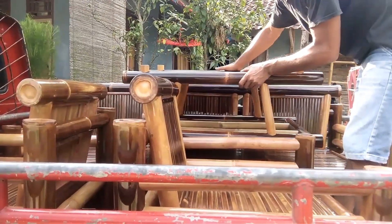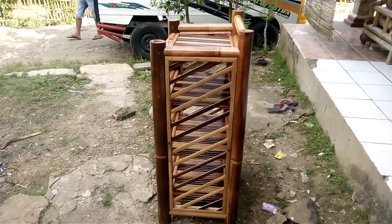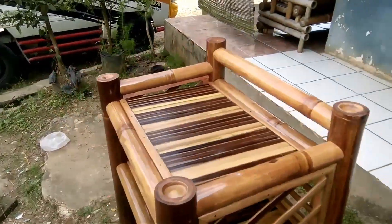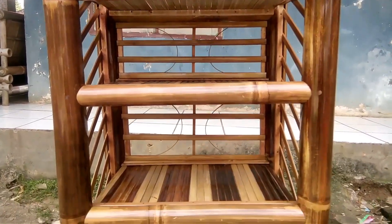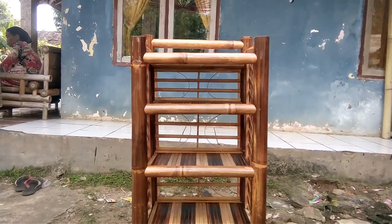Ini satu set yang untuk Ibu Bidani, Ibu Nurul Pandela. Ini ada rak sepatunya juga ya, rak serba guna, bisa untuk sepatu, sandal, dan sebagainya. Unik dan keren banget kan raknya. Ini motif modernnya.